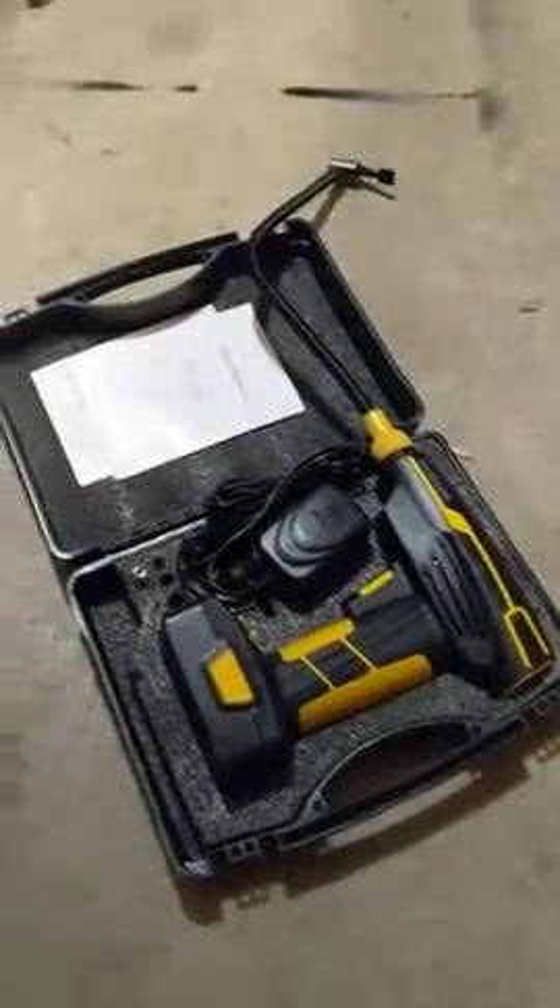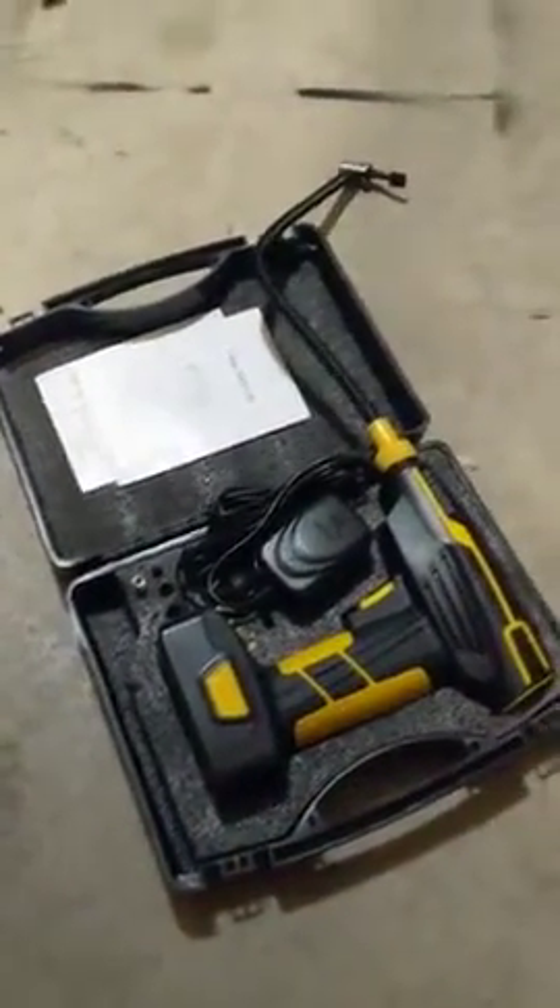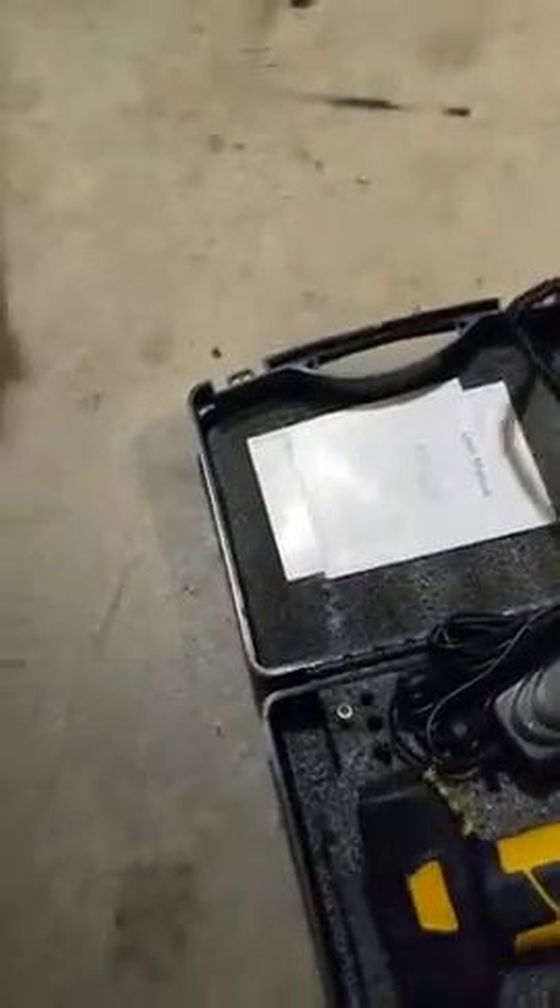Here is the tire inflator. It comes in a handy little case. I have the hose attached already because I need one hand to hold the camera. I'm going to inflate this ATV tire that is a little bit low.